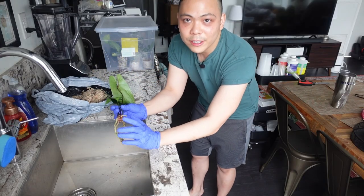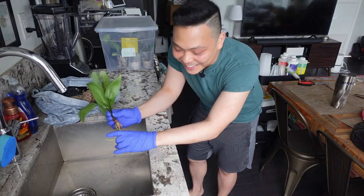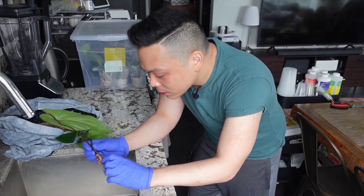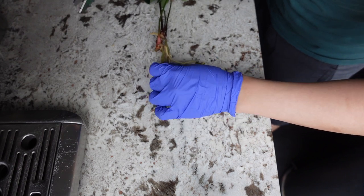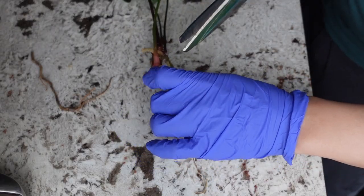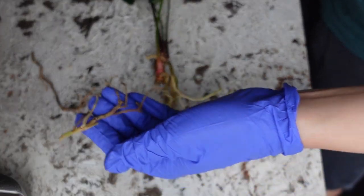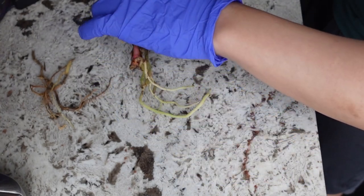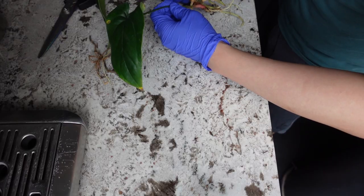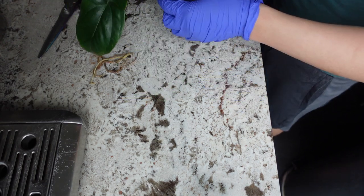Do y'all feel this way too? Like every time I look for pests I get so itchy — I just feel like they're on me, which, like, they might be. Any squishy brown roots I cut, and it's generally easy to identify with anthuriums just because they're very tuberous compared to other aroids. Another thing you can see is that there are four leaves.